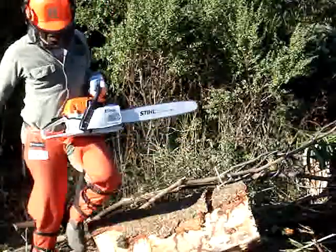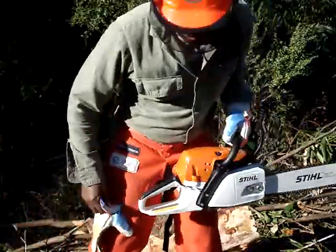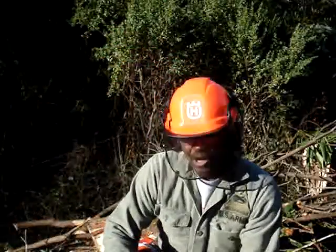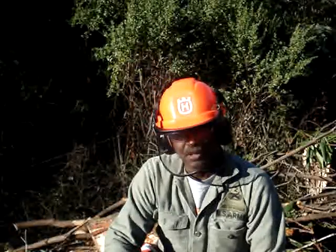I know some of you guys like to see me work, or like to see people working out there, learning how to do things. Most important when working with equipment is proper safety gear.